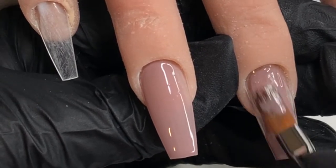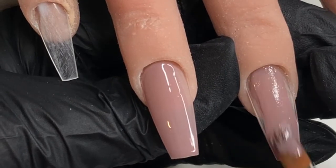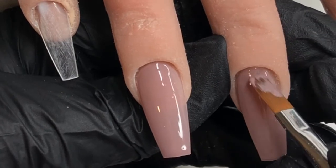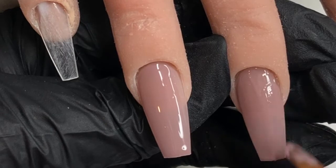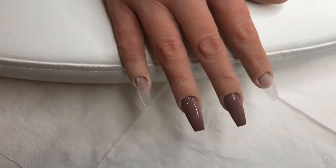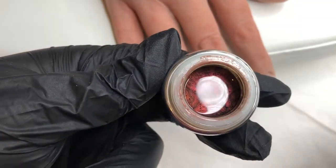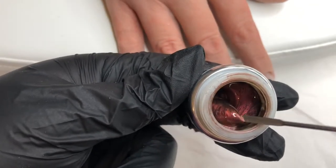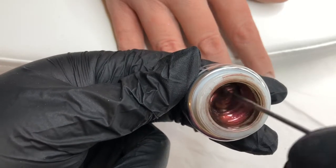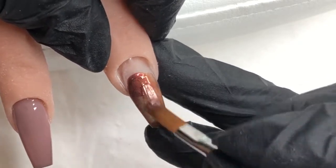So whenever I've applied that first layer, I then go in for a cure and then I will apply a second layer and cure it as well. Moving on to the pointer and the pinky, I'm going to be using another Bling Line colour. This is called Lyssa, I think it is. And it is a beautiful — oh my goodness, it's so stunning. It's like a kind of burnt, rusty, coppery colour. It is just perfect for autumn.